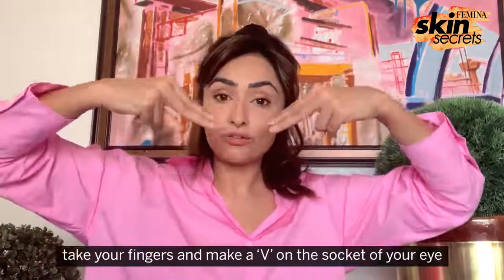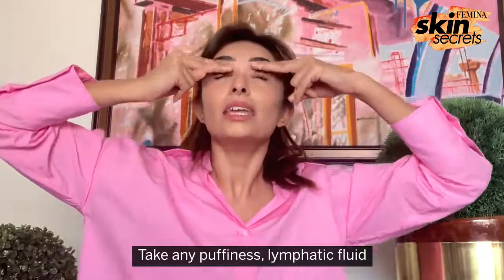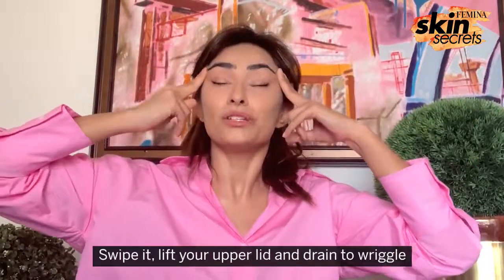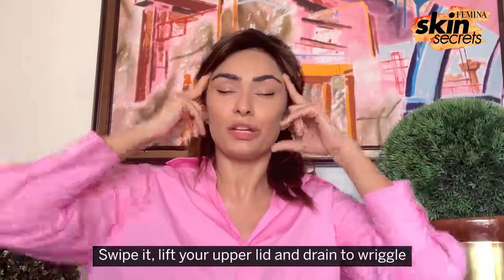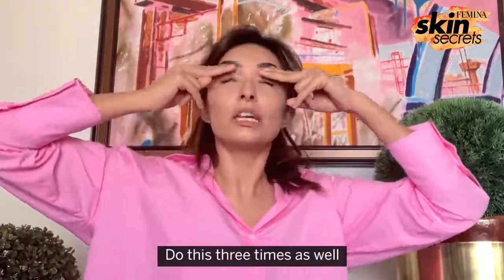Once you've done this, take your fingers and make a V on the socket of your eye. Take any puffiness or lymphatic fluid, swipe it, lift your upper lid, and drain with a wriggle. Do this three times as well.